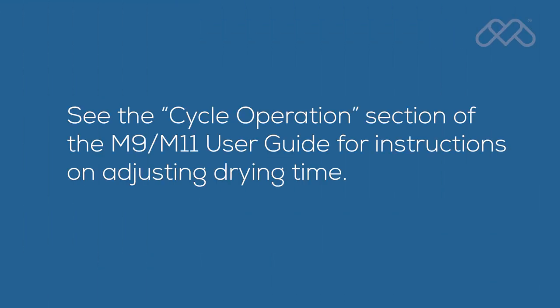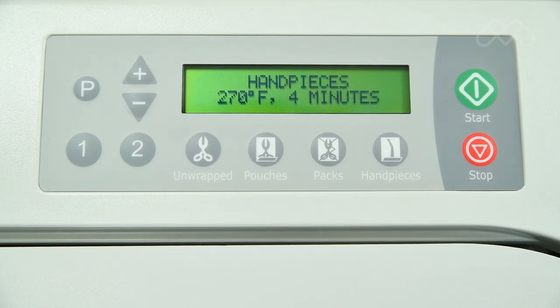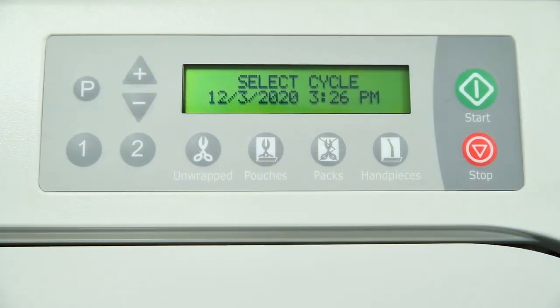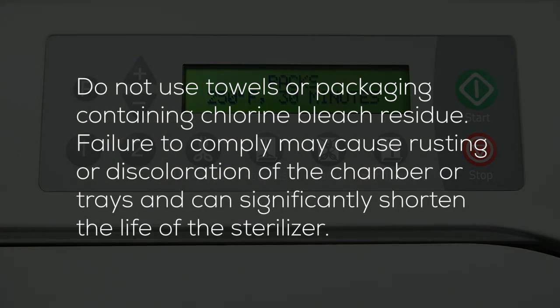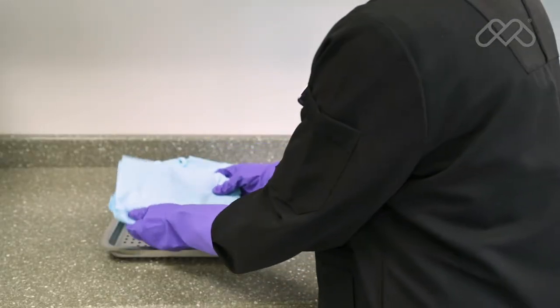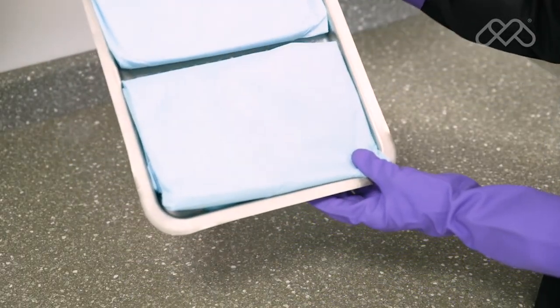See the cycle operations section of the M9-M11 user guide for instructions on adjusting drying time. When sterilizing a load that contains one or more handpieces, utilize the handpiece cycle, not the pouches or unwrapped cycles. Clean textiles recommended for steam sterilization can be processed in the pack cycle. Verify the acceptability of the pack cycle sterilization parameters with the textile manufacturer to assure the textiles are compatible. All textile packs must not exceed the thickness limits specified in the maximum capacities tables in the user guide and must fit within the boundaries of the sterilizer trays. If multiple packs are placed on a single tray, maintain a minimum of a quarter inch between packs for proper steam circulation and drying.